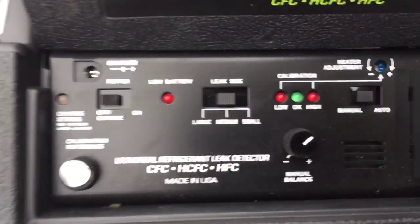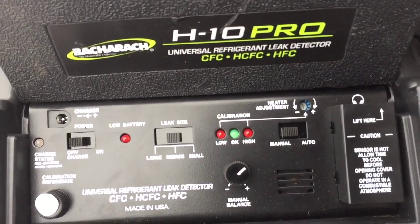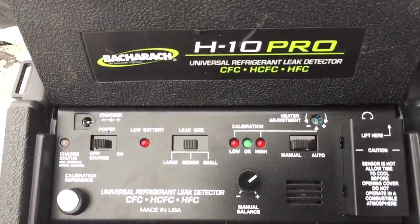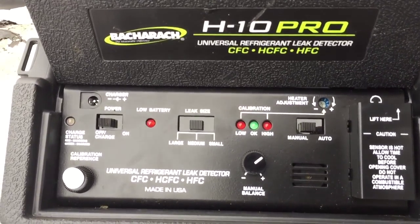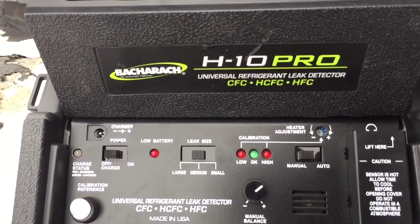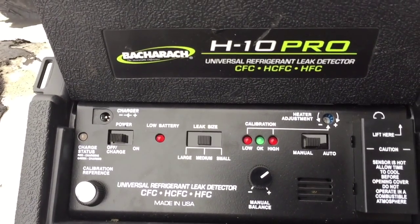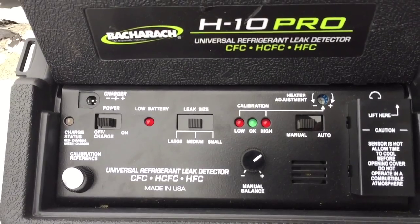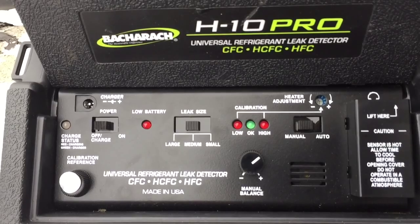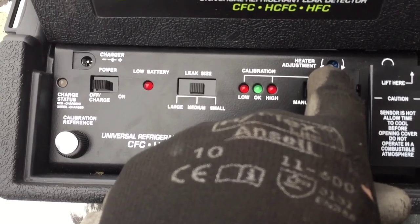Real quick, what I ended up having to do is adjust the heater adjustment there. When I first got this thing, it was super sensitive. That's what this whole new H10 Pro is supposed to be about — it's extra sensitive, but it was just going off when I first turned it on. So I talked to one of the reps and he told me to turn the heater down a little bit. I turned it from the 12 o'clock to about the 9 o'clock position.